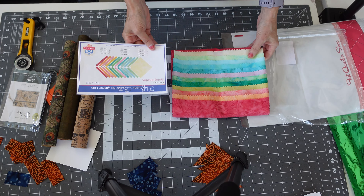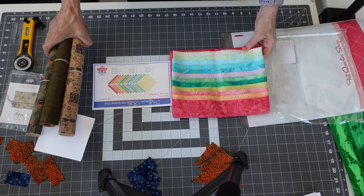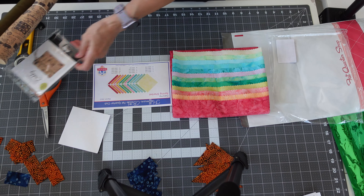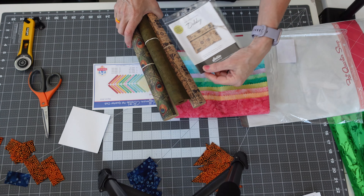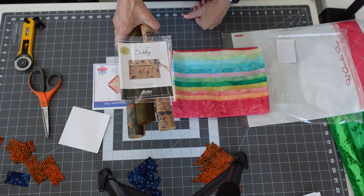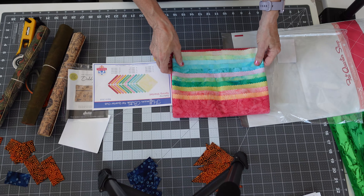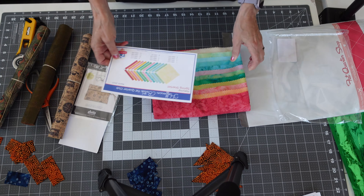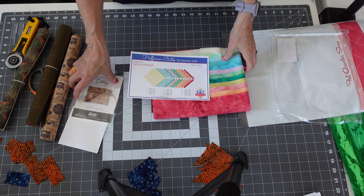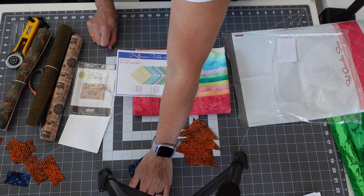So that's the Fat Quarter batik of the month club, and this is the Sally Tomato cork of the month club — and you get a free pattern with each month that you do that. So that's my box opening for today, not much, but I wanted to get it open and show you what I got. I've also got these pieces down here that I'm doing for my next U.S. States quilt block journey.